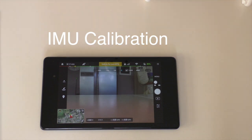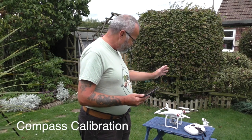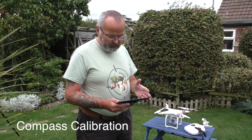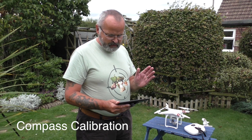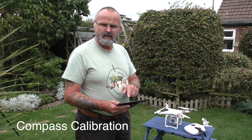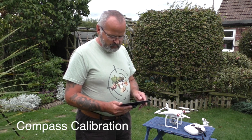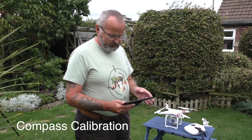The only thing to remember is every time you get a new firmware update is to do another calibration. I've turned on my receiver first, turned on the Standard, gone into my settings for the WiFi, and it's gone straight into my DJI Go app and straight into aircraft status — it's already asking to compass calibrate. I press calibrate and it asks me to make sure there's no magnets or metal objects near the compass, so I say okay.